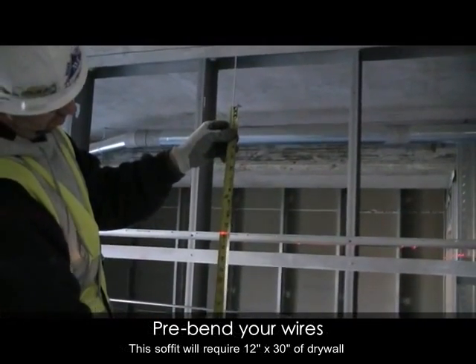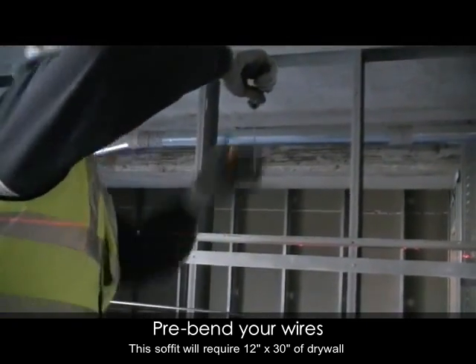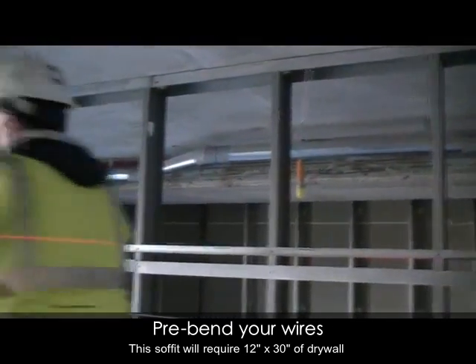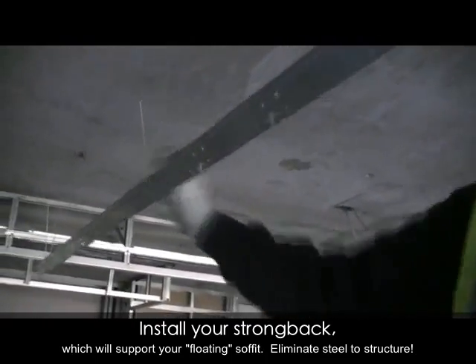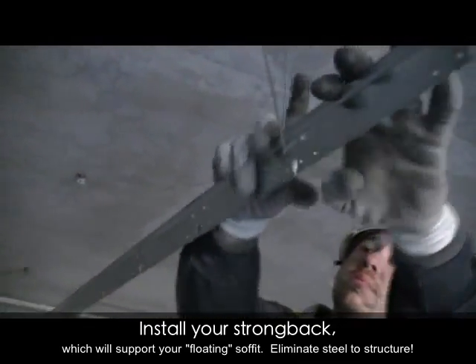This soffit will have a vertical height of 12 inches and a horizontal return of 30. Pre-bending the wires ensures height accuracy. Strong back comes in 12 foot bundles and is designed to support and align your soffit tees on the appropriate on-center spacing.